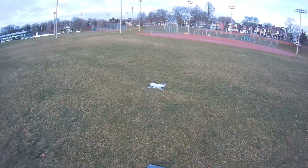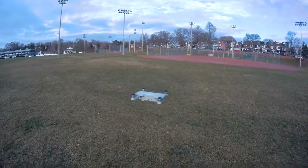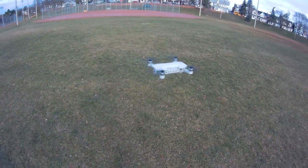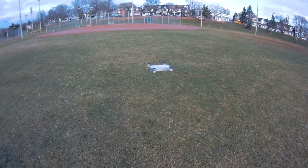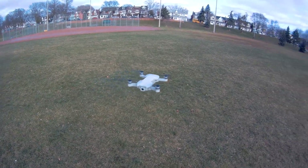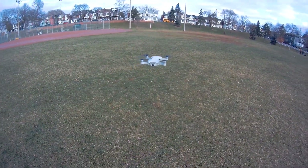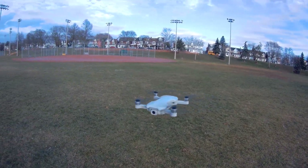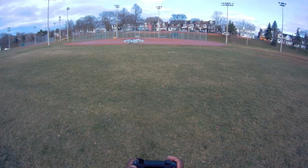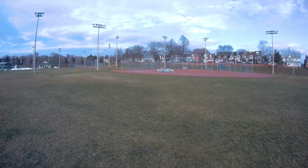All right, let's do it guys — check it out! I have 10 satellites. By the way, I'm not using the app because my phone can't fit on this thing. I have to figure something out. Very cool. Let me turn on the video.